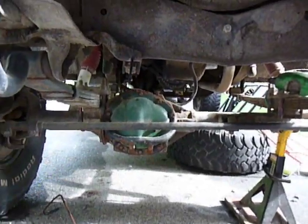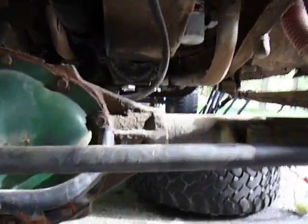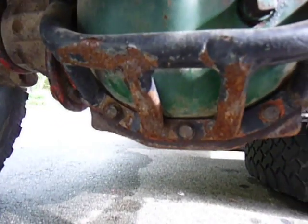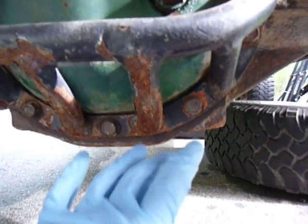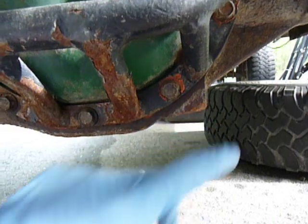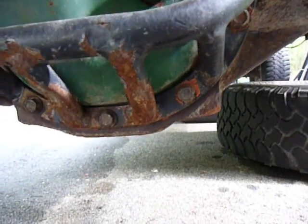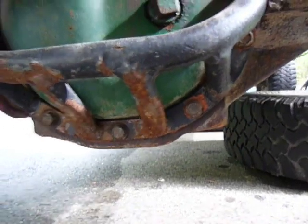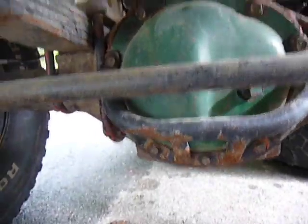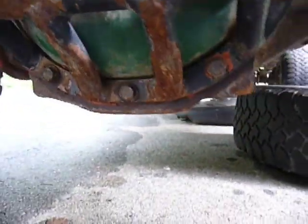The dead-on way you can tell a GM 10-bolt from a Dana 44: come down to the bottom of the center section — the pumpkin — where your gears are. You'll see these little tabs. If it does not have those tabs, it's a Dana 44. If it does have those tabs, it's a 10-bolt. The gasket is also different on the cover, but the tabs are the definitive way to tell the difference.